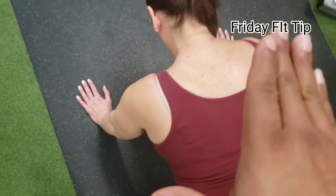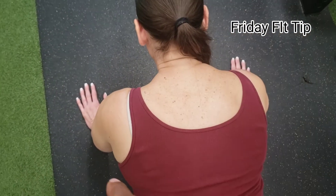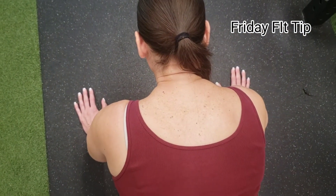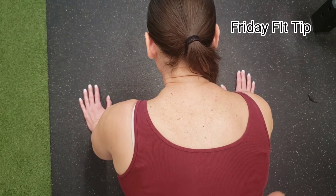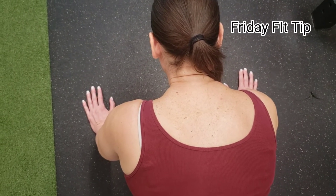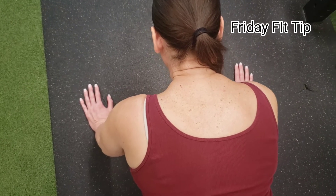We want to produce strength all the time, so we need to create a stable platform. Remember, instability reduces strength. We need to have stability before we have mobility. Here's how you're going to fix your push-up — one quick fix.